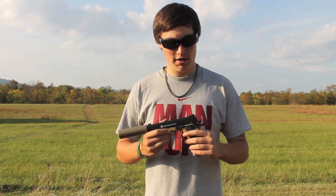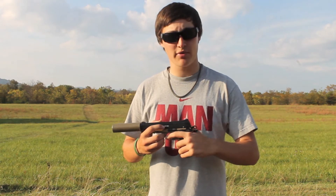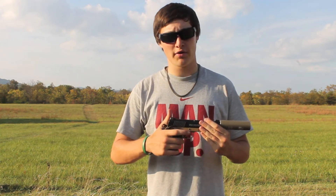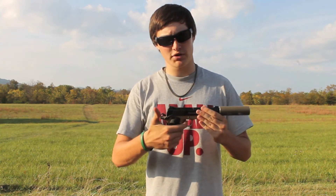On this side you have the safety, which is ambidextrous so it can be operated from the left hand or the right hand. When the safety is on, you cannot bring the slide back or pull the trigger.